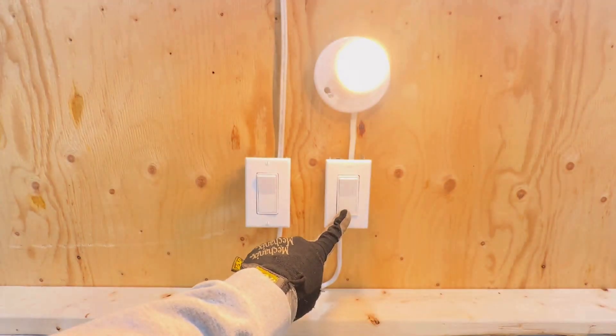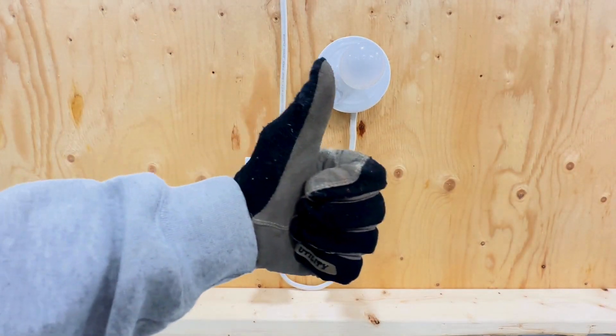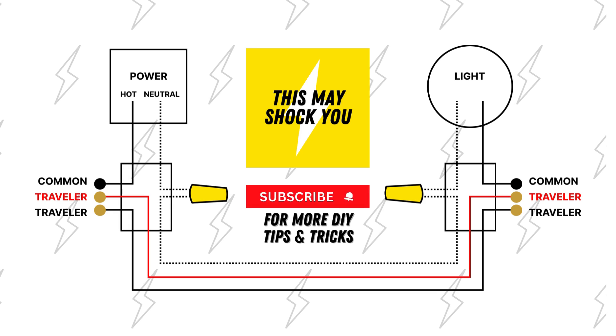That's it. If I can do it, you can do it too. Like this video if you found it helpful, and be sure to subscribe for more tips and tricks.